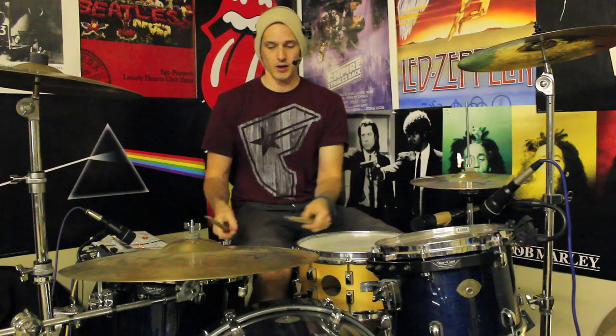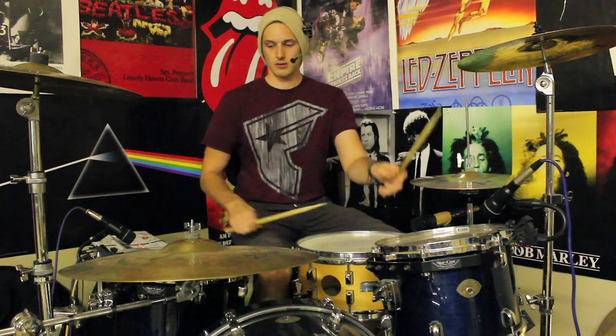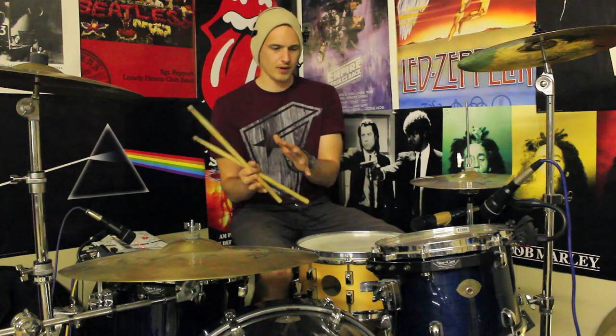So that little idea there, and we're going to use that quite a bit, goes right-left-right-kick. The first three notes are 16th note triplets — they're quite quick. And you're coming in with a bass drum almost immediately afterwards, and that bass drum is going to last an entire eighth note.